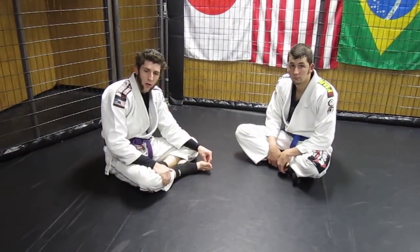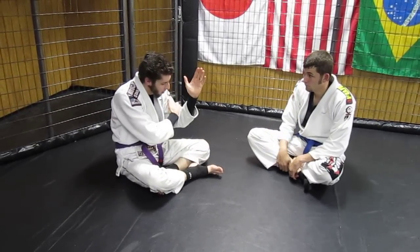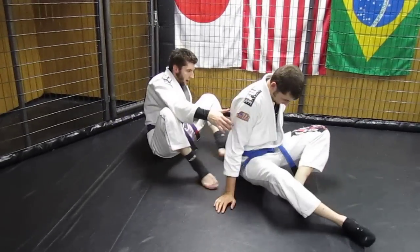I'm Scott White and I'm going to show you a rear guillotine. Whenever we work attacks from the back, the most famous one we attempt to work is the rear naked choke, but the problem with that is that people are always expecting you to work it. So we're going to work something a little different just to kind of catch them off guard.